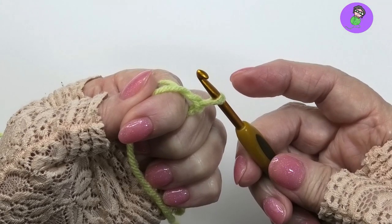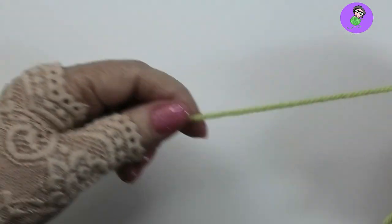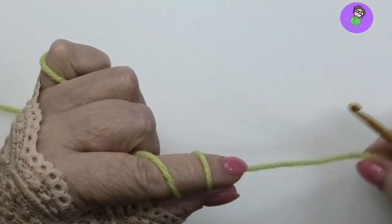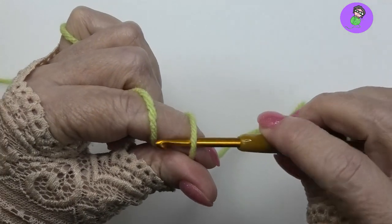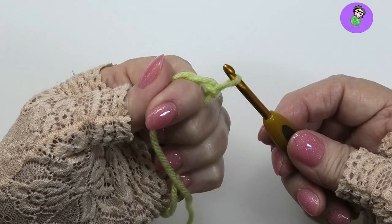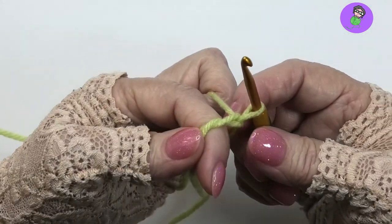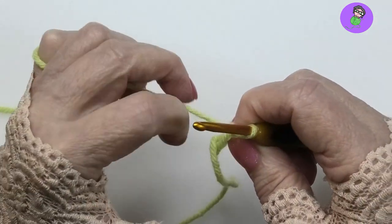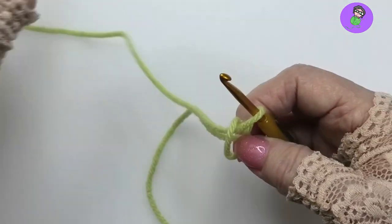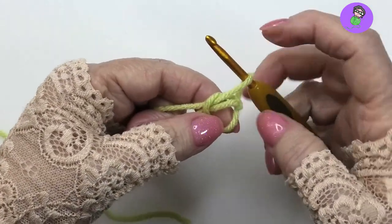Let's do that again: grab a nice long tail, pick up your yarn, wrap — make sure you've got two wraps on your finger — go under, pull through, and a chain. That's the setup for me for the ring; nothing else has happened yet, I haven't started the pattern at all. Now what I need to do is take that loop off my finger.